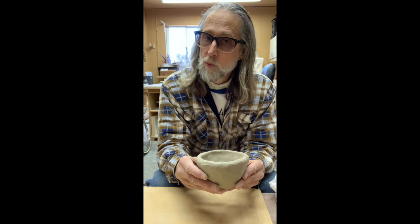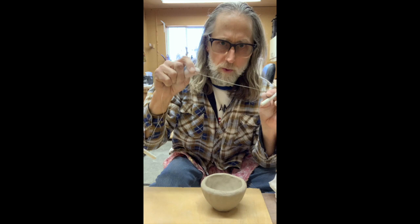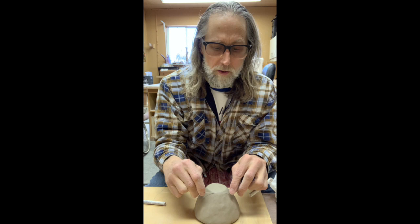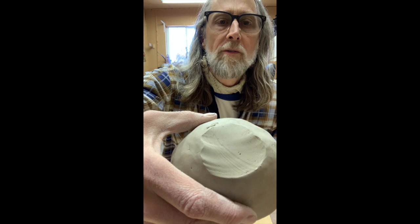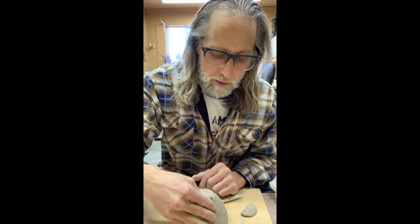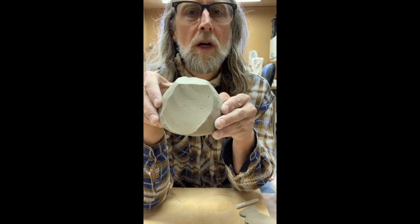I'll show you a little more about reductive techniques. If you have a wire from your tool kit, you can also use fishing line or other things for reductive techniques. The wire can be a carving tool — I draw it through and you see how the surface starts to become more cut-like. If I wiggle the wire, it does something different. If I have a wire that has crimps in it, those crimps are going to show up. I can cut it to create a facet or a flat spot on it.